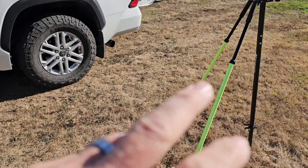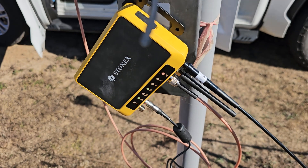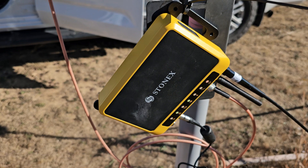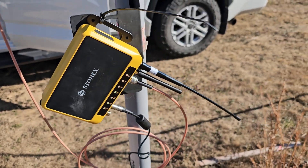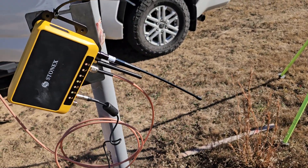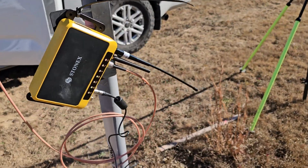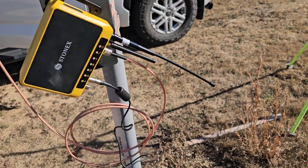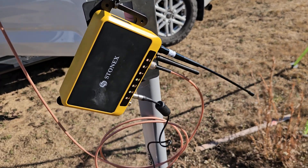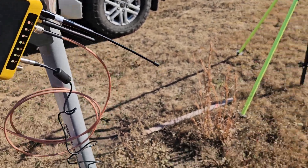The nice thing is we can interact with it through the Cubay software, but you don't necessarily have to have the Cubay software. If you want to set this up in a network configuration, it's got a web UI you can connect to, and that allows you to do all the configuration you need from a port and network standpoint. So if you didn't want to invest in that, you could throw this up as a UHF — you could run with Topcon or Trimble — if you're running 450 megahertz UHF type stuff, or set it up in a network configuration as well.